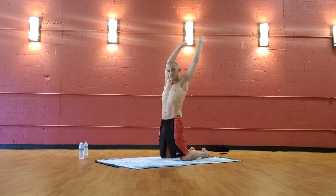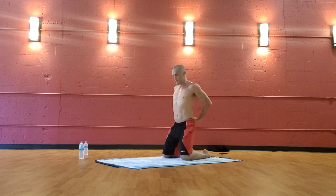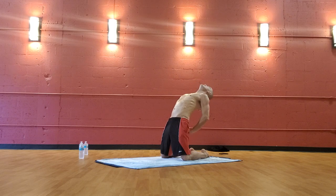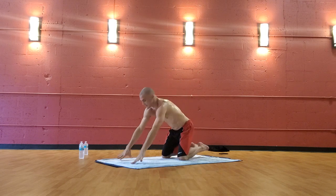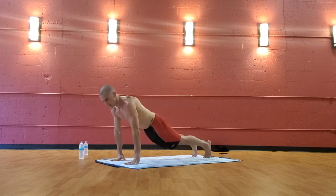Hands behind you one by one — the sun sets, the moon sets — one by one. Bring them to your lower back, hips forward, lift the heart up, back bend. Inhale up, exhale release into tabletop. Curl the toes — downward facing dog.